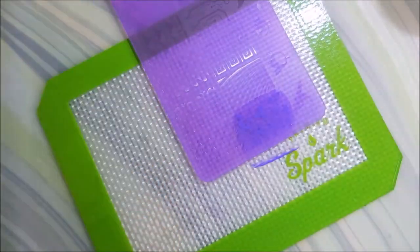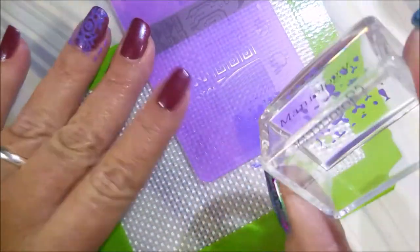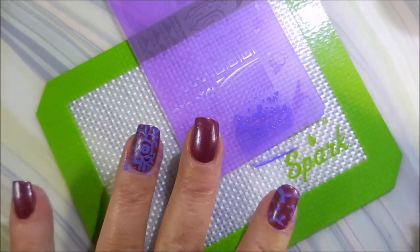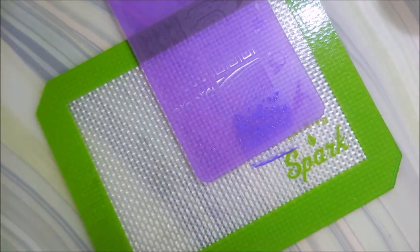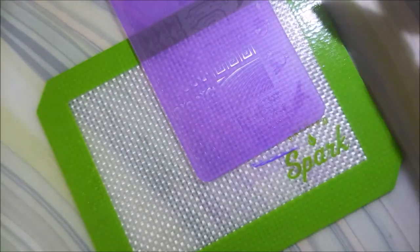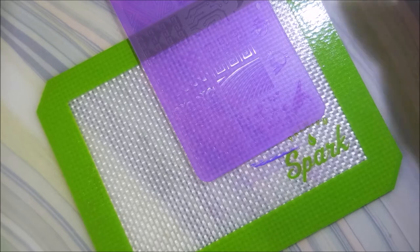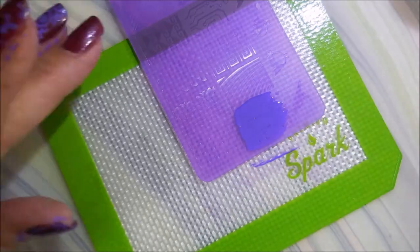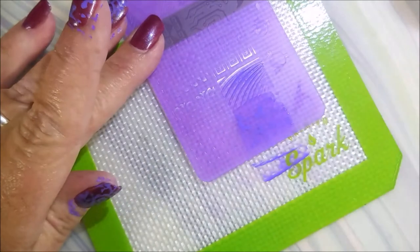So here we go with that other image I was telling you about. I'm going to put that on my pointer, my middle, and my pinky. And I think it turned out okay. You can tell I'm not over the moon with it, but not all manicures are going to be like that for me. I did really like it — I ended up wearing it for a few days.